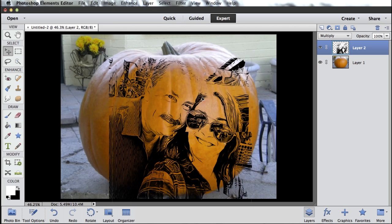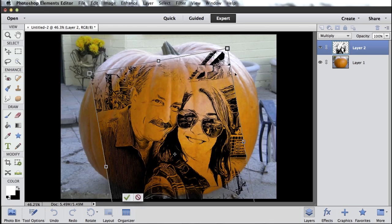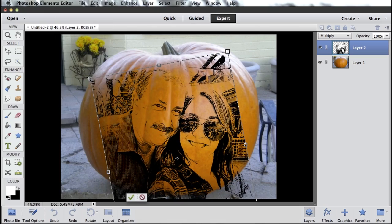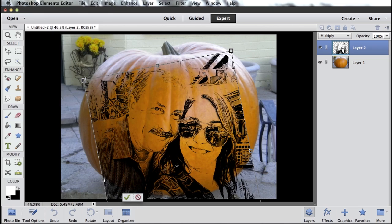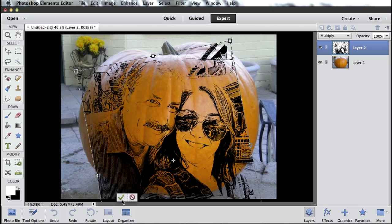And I can mess around, position this where I want it, maybe rotate it a little bit because I want it at a similar angle as my pumpkin, and maybe even make it a little bigger because we're still kind of small compared to the size of our pumpkin. Maybe something like that. And then go ahead, click the green check mark to accept my changes.